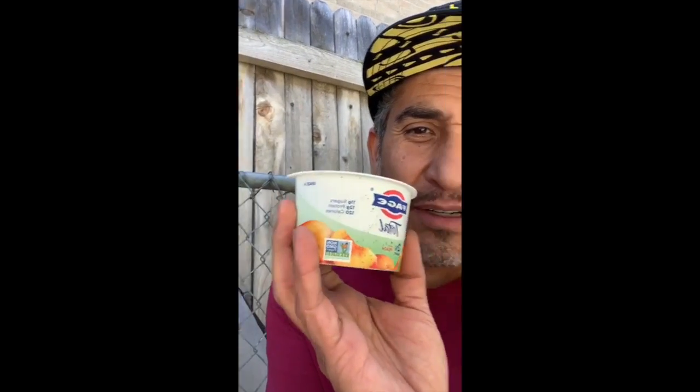Let me show you a couple that I came up with. Here's the first one. I really like this kind of yogurt, so I put green beans in here. And as soon as they root and pop out, then I'll plant them.